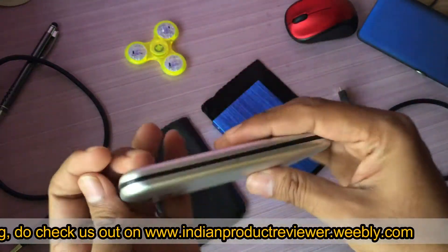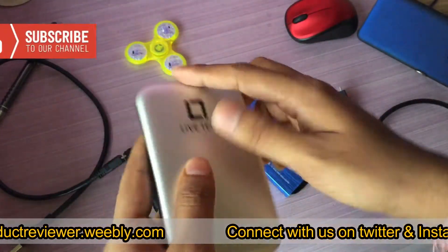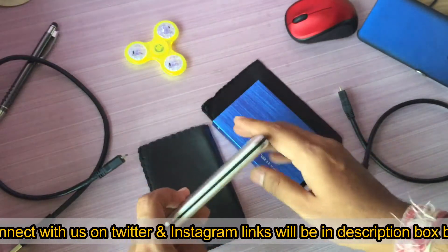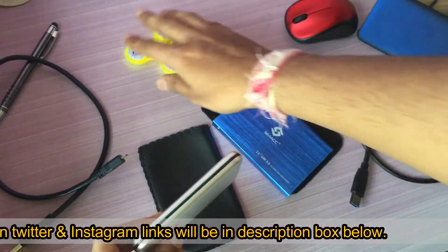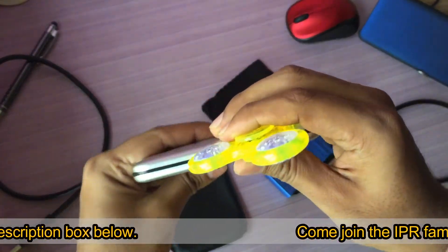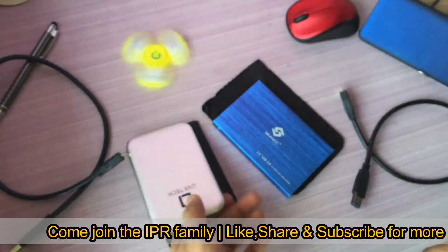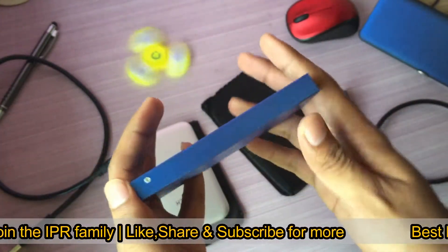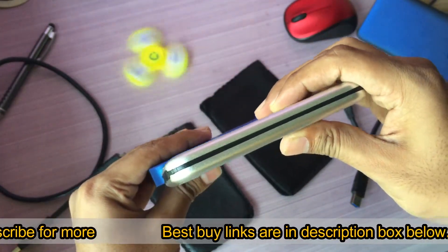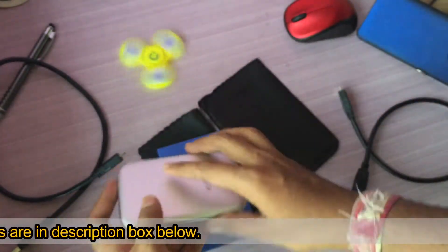Both sides are aluminium with a rubberish material going around, so it's a pretty good look and feel. It is very very thin — let me compare it with a fidget spinner — it's about the size of my fidget spinner. Now comparing the Lifetech, this one is a bit thicker and a little bit longer as well.